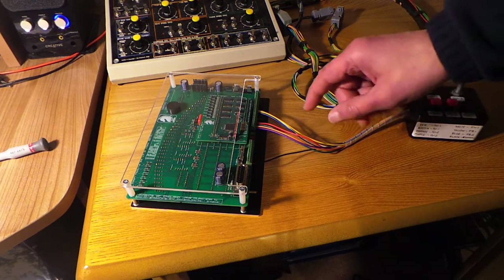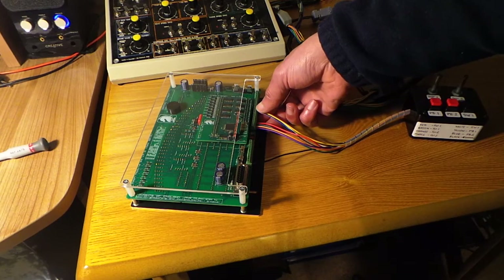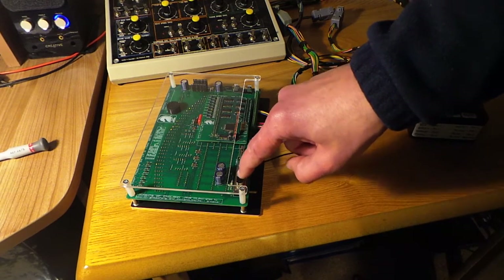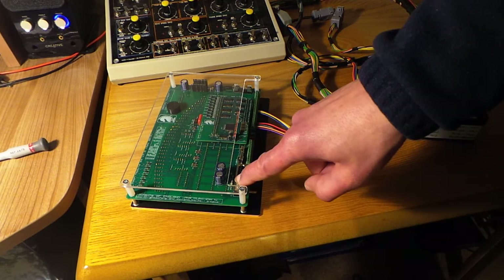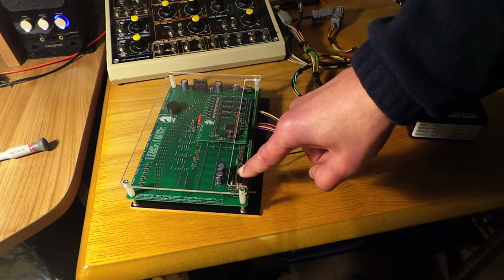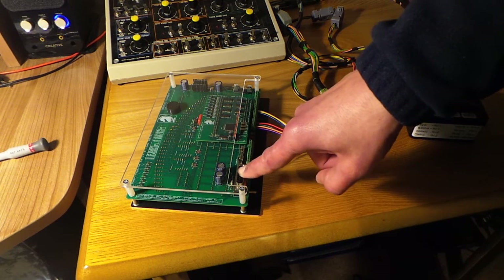Push button number two is on pin 15 of the terminal blocks. Those potentiometers can also go in through the D-type connector, as we had some spare connectors on there — so pot number one can alternatively go in on pin 6 of the D-type connector, and pot number two can alternatively go in on pin 7 of the D-type connector.